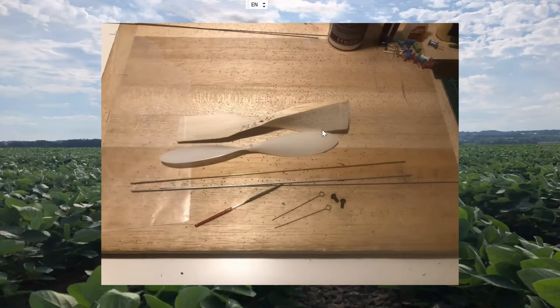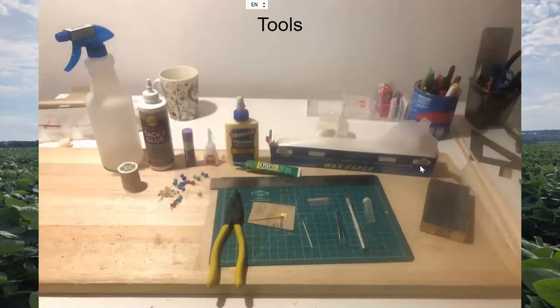Carving propellers from scratch is the next step — you can build a block with a given pitch and diameter, carve it, and get a light propeller with the dimensions you want. Josh Finn on YouTube has some great videos on this. For tools and supplies: a range of glues, and a workboard — probably the most important item. Some people use ceiling tile or a sheet of metal with magnets. Cutting tools, pliers for wire, tweezers, wax paper over your plan, and a sanding block — I use 320 grit on one side and 240 grit on the other.